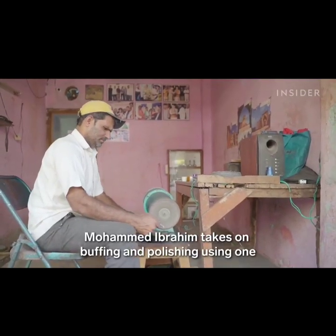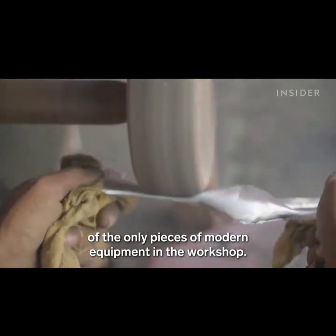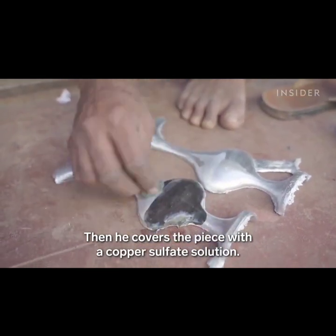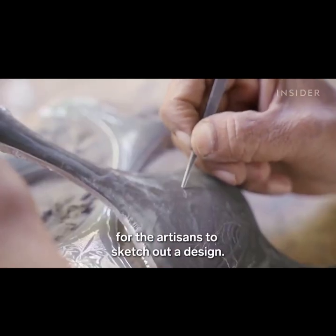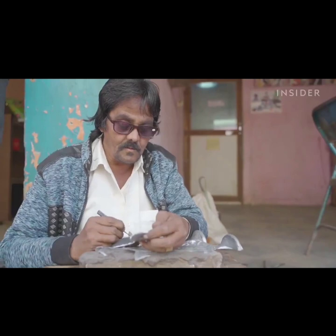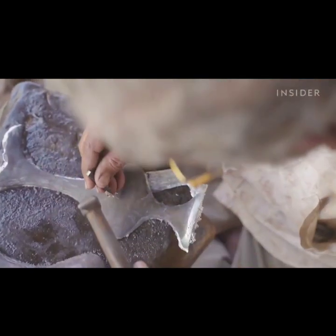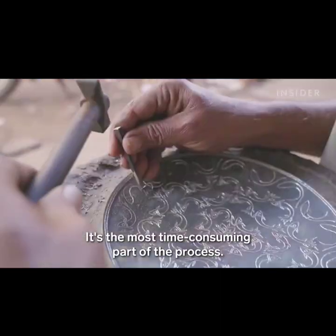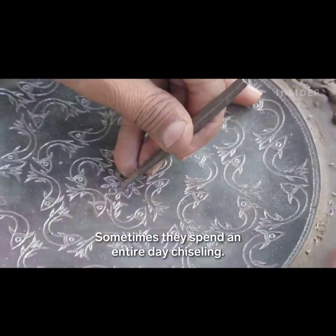Mohammed Ibrahim takes on buffing and polishing, using one of the only pieces of modern equipment in the workshop. Then he covers the piece with a copper sulfate solution. This creates a chalkboard-like surface for the artisans to sketch out a design. They begin to chisel away at the metal, following the sketch. It's the most time-consuming part of the process — sometimes they spend an entire day chiseling.